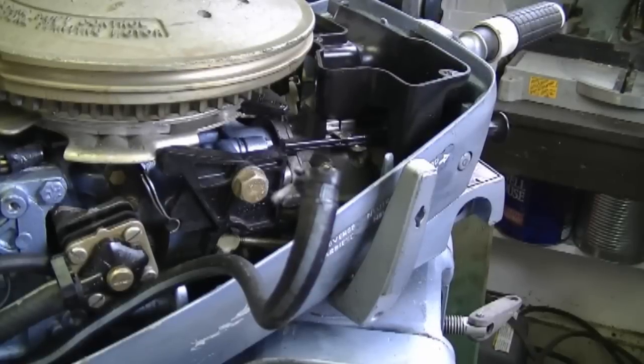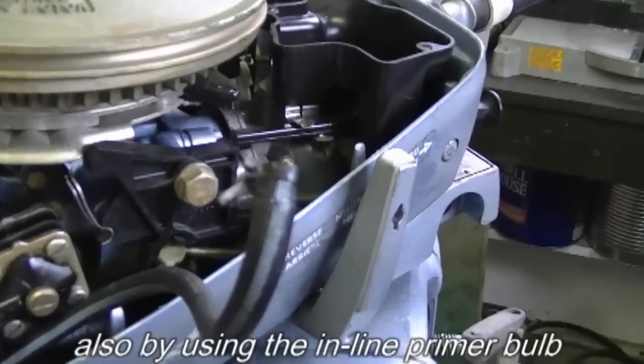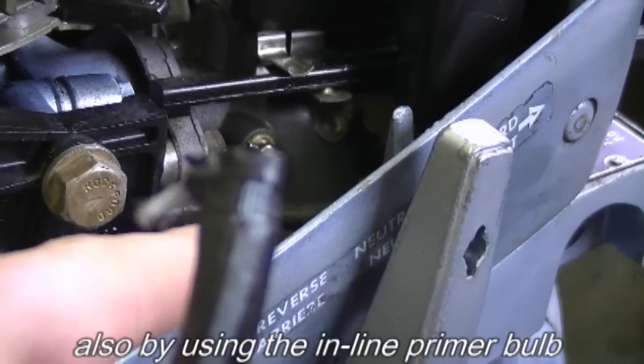Now if you're wondering why did the engine run even though the fuel line was disconnected — well, there's always a bit of fuel left in the fuel bowl, and that's how I managed to start the engine up to see if the fuel pump was working.